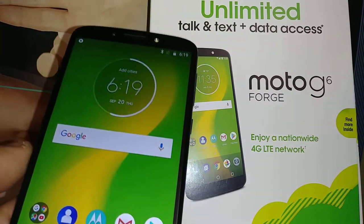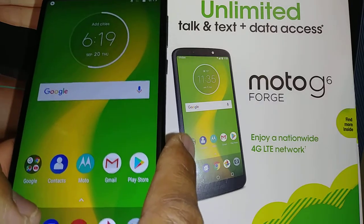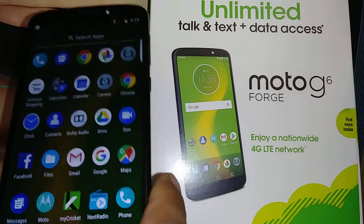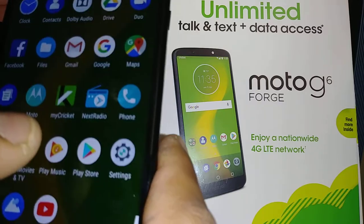Let's set up a lock screen for this Moto G6 from Motorola. Let's go and open our settings — just slide up the screen to open all the applications and let's go and find Settings.